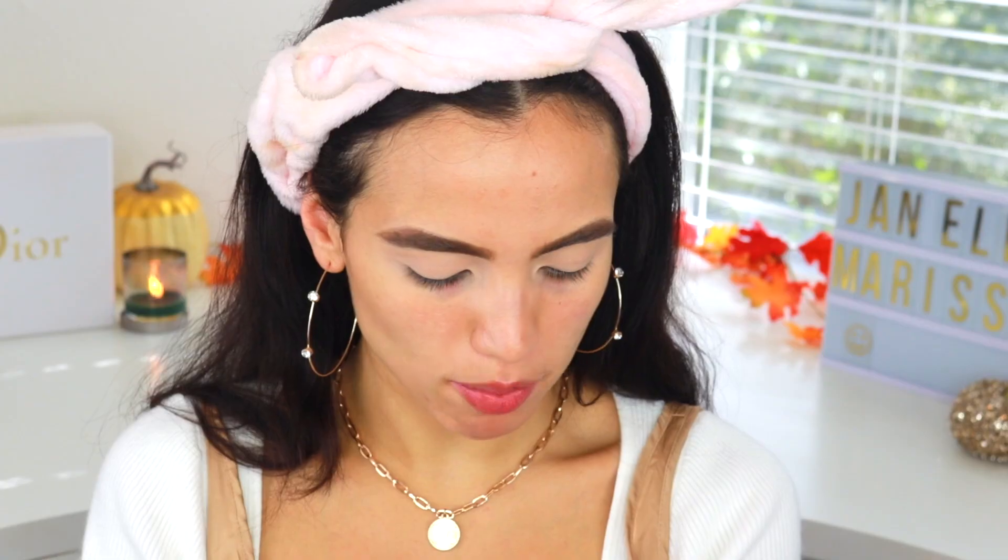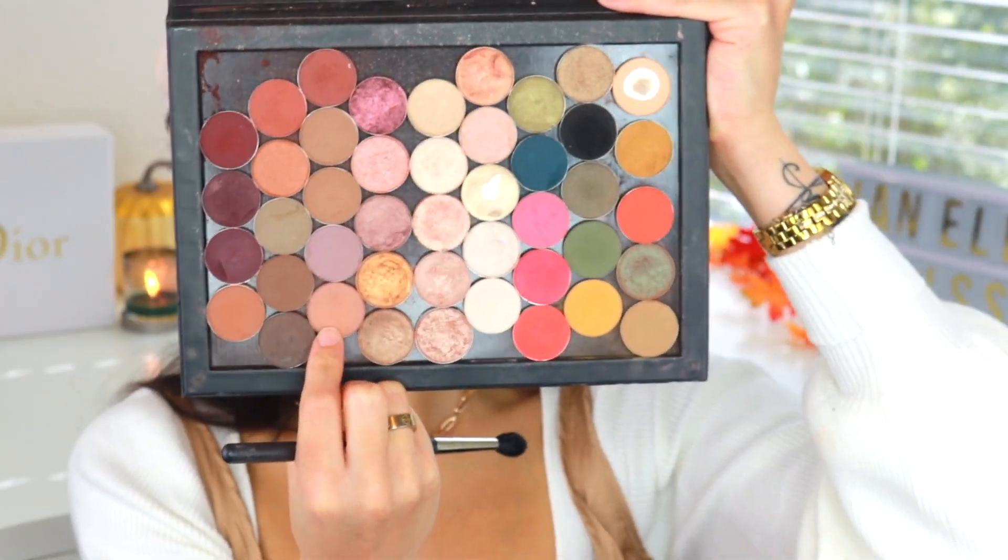For today's look I'll be using a couple of my MAC single shadows. To set all over my lid I'm going to take Vanilla by MAC, just to set where we just concealed. For my initial transition I'm going to be taking Soft Brown by MAC. Since I want this look super winged out, I'm going to take a straight edge and blend my shadows up against that, angling it up against the edge and then sweeping it into my crease.